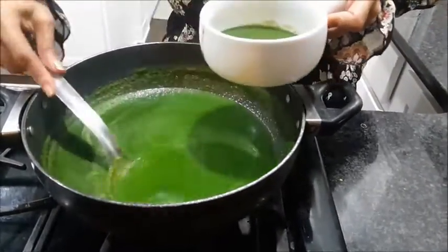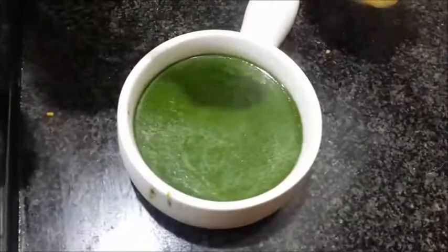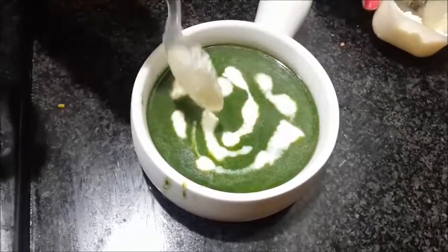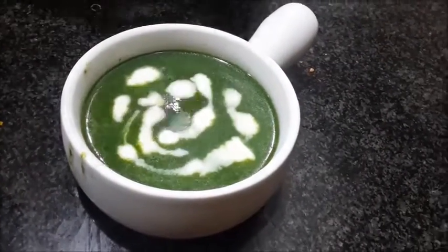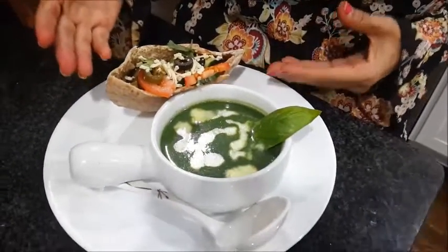Let me take it in a soup bowl and just garnish it with a little fresh cream to decorate. It is very healthy. You can have it with rice, pulao, or whatever — and for all seasons. Today we are going to have it with a pita sandwich. The soup is ready and I have decorated it with basil. This is my today's dinner which everyone in my family loves.